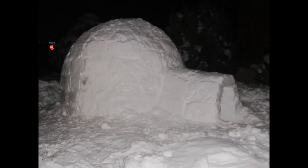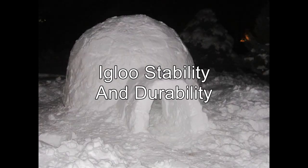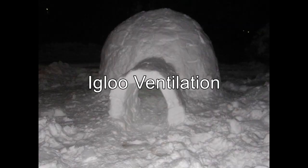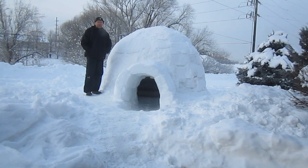The most common questions I have received could be divided into four categories: one, igloo construction method and shape; two, igloo stability and igloo durability; three, igloo ventilation; and last, questions about igloo temperature. I'll try to address each one of those as I show you some video clips from a night I recently spent in this igloo built in my front yard.